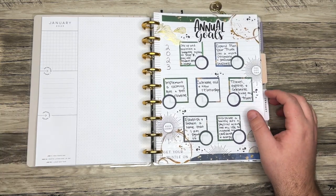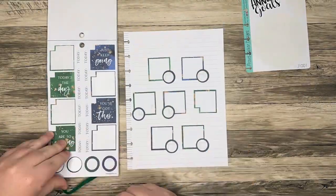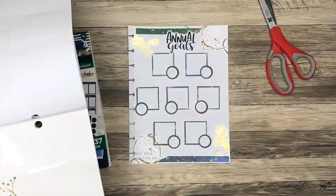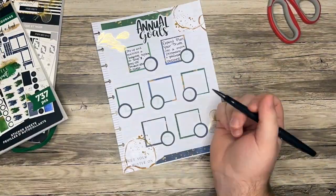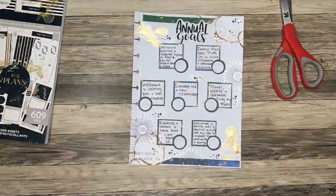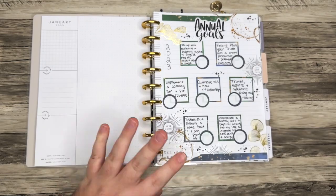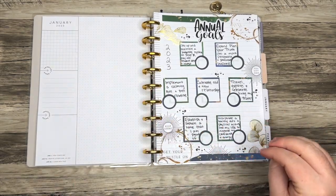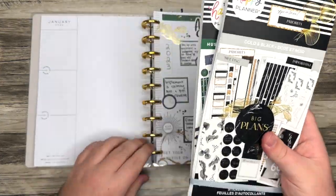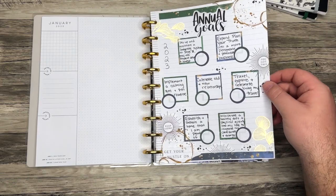I already have a video up on my channel where I talk all about my annual goals, so I won't go into too much depth here, but that's the first page. I set seven annual goals for the year, and then I have a little circle so I can rate myself at the end of the year on how well I feel I've accomplished each goal. For this spread I used The Hustle and Heart and Golden Black sticker books — I wanted all of the pages to coordinate.